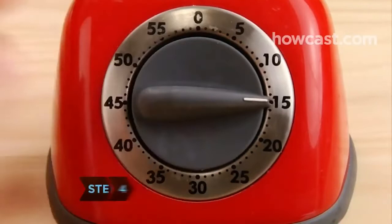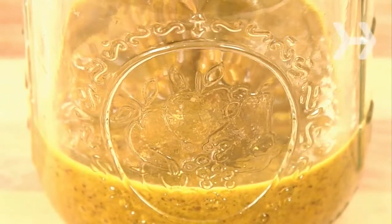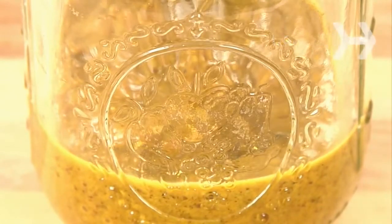Step 4. Let it stand for about 15 minutes to thicken. Step 5. Transfer the mustard to the jar, put the lid on, and let it sit in a cool, dark place for two weeks before using, which will allow the flavors to develop. Refrigerate once it's open. It will last for several months.